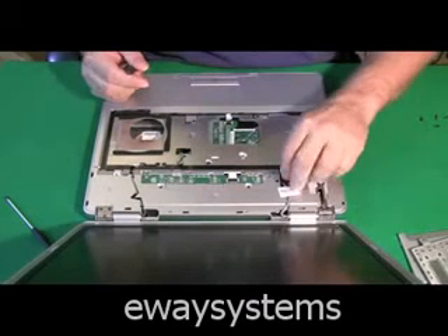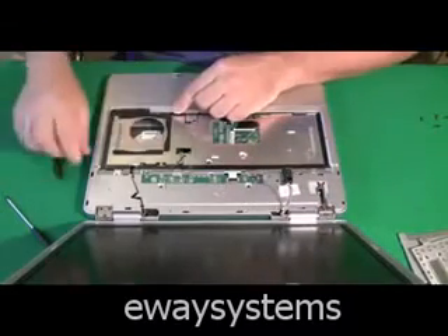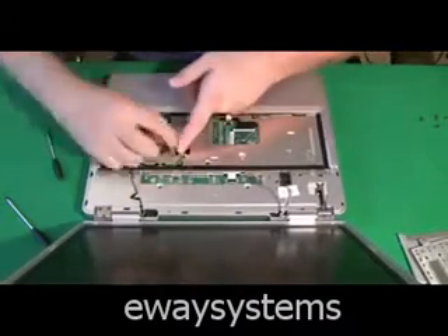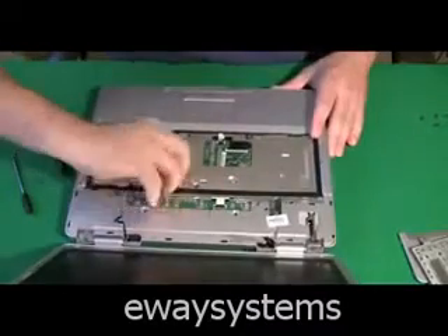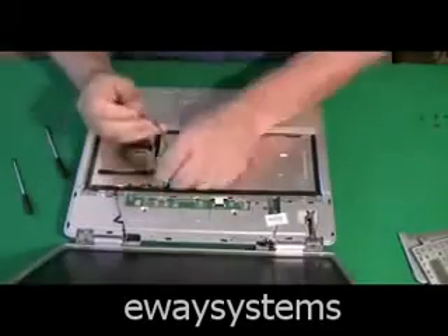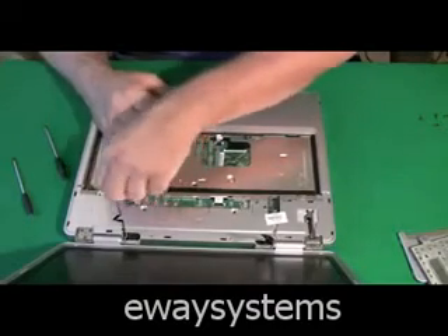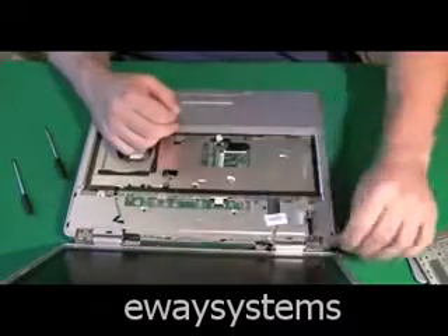Now I have access to the screen. This is the LCD cable I'm pulling off now. And these two wires go to the wireless card. In a lot of laptops, the wireless antenna goes through the computer all the way from the bottom wireless card up to the top of the screen, so you have to fish it through the computer and pull it back. This way you can get the screen off — if we didn't pull these wires back, we wouldn't be able to remove the screen.